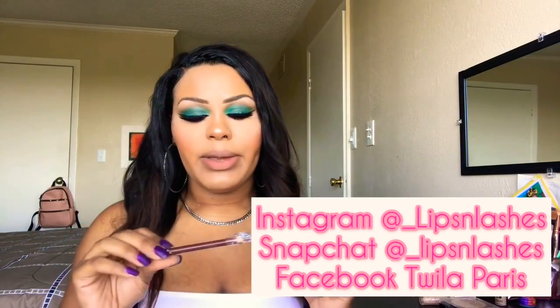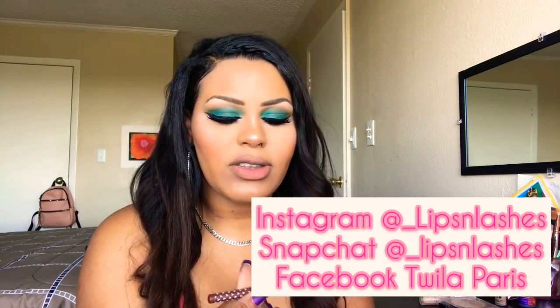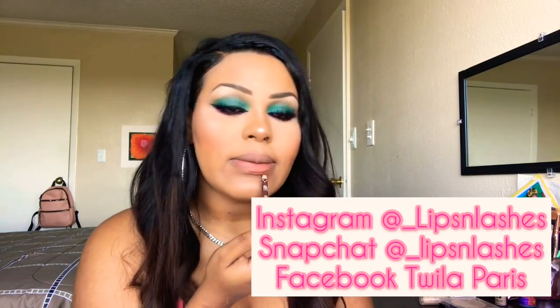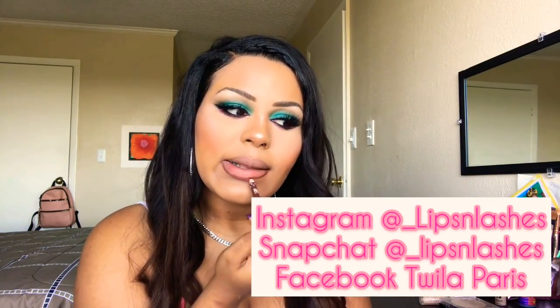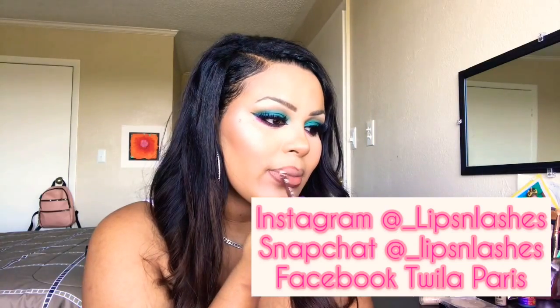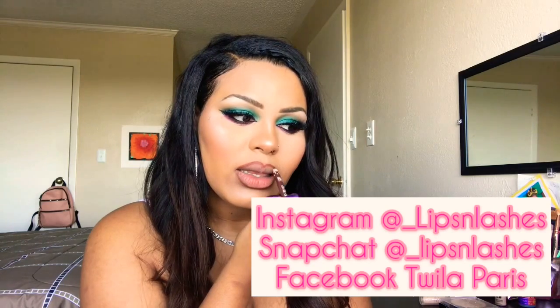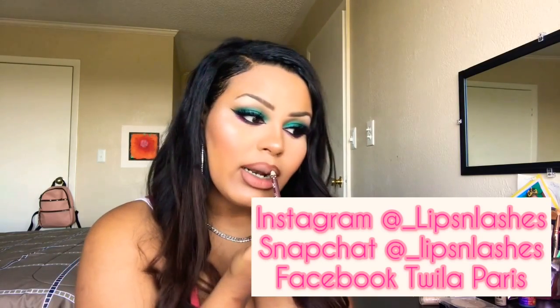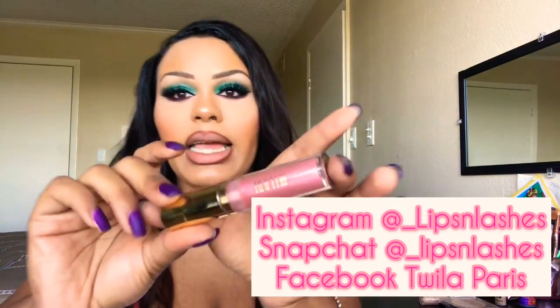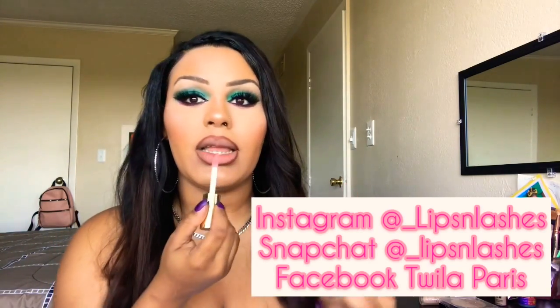Next we're going to complete our lips. I'm going to be using this RK Lip Liner by Kiss in just the color brown. Then we're going to use our Milani Keep It Full Lip Gloss in the shade Prismatic Peach — this is my favorite lip gloss color.